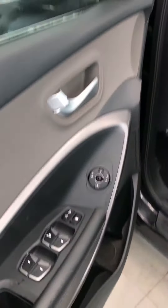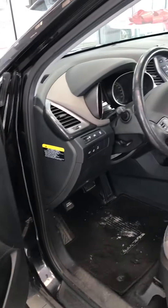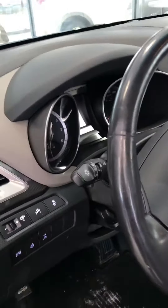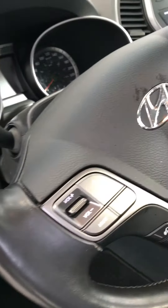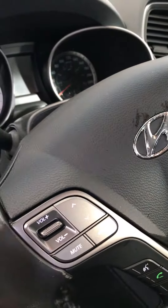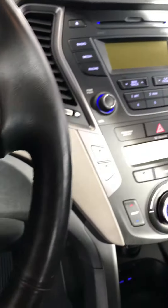Coming around to the interior, you have your power locks and also power mirrors, so you don't have to get out in the cold to adjust your mirrors. Over here we have the button for the heated steering wheel, as well as cruise control, volume controls, and hands-free.